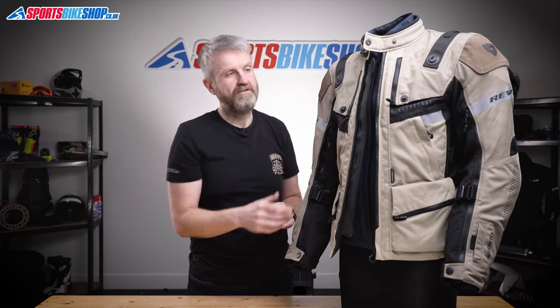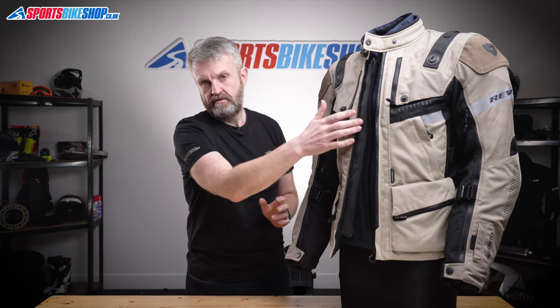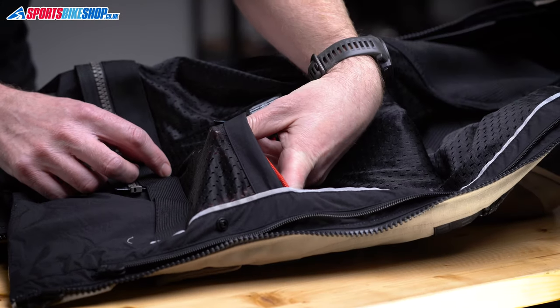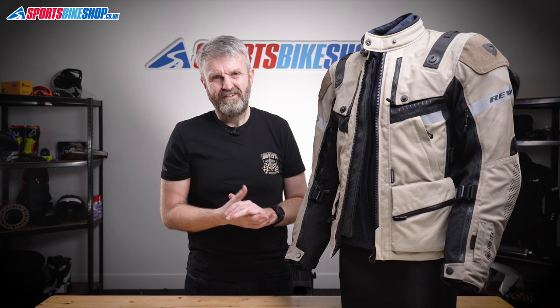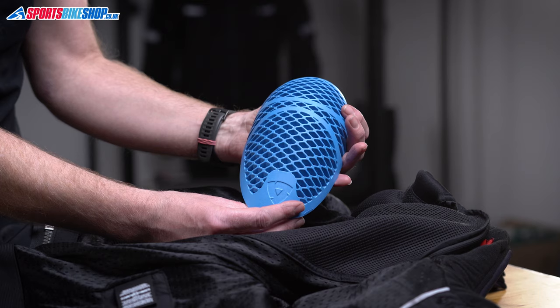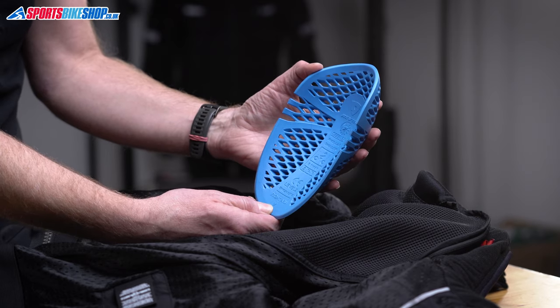If you take out the two removable liners you can see the inside of the main shell, which has two internal pockets. If you're riding without the waterproof and thermal liners, that's where your wallet and phone will have to go. Unfortunately, I didn't find either pocket to be the ideal shape for that — it was okay, but not brilliant.